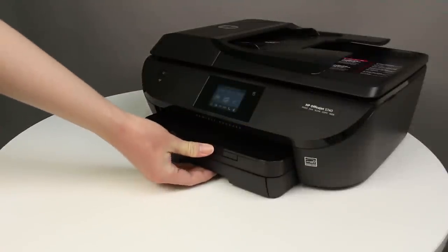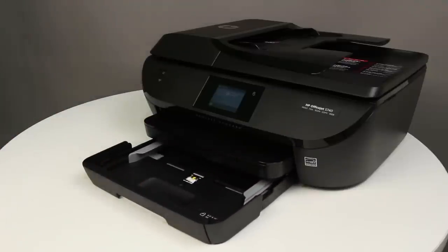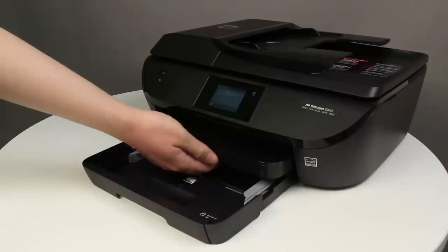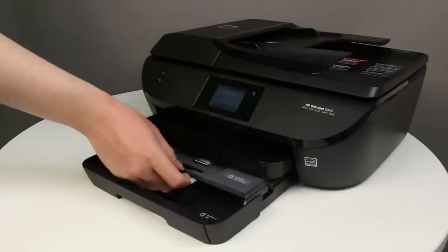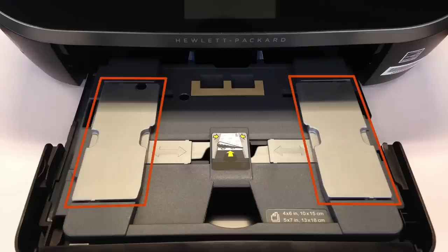Follow these steps to print on photo paper. Grasp the handle of the input tray, and then pull the tray toward you to open it. Place one or two fingers in the slot on the photo tray, and then pull the tray toward you to open it as far as possible. Remove any paper from the photo tray. If the photo tray has adjustable paper width guides, gently slide them out as far as possible.